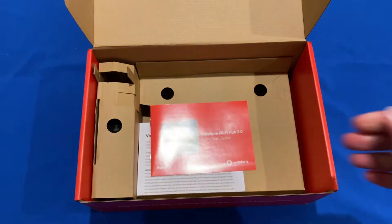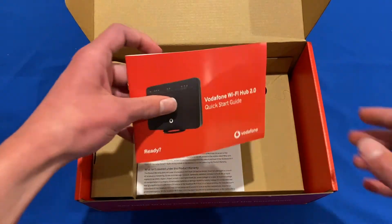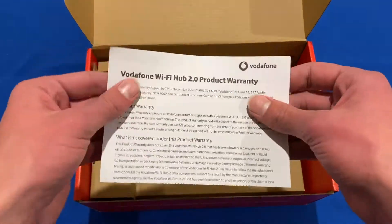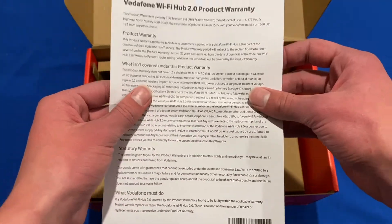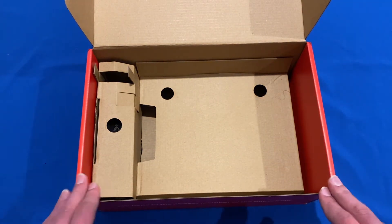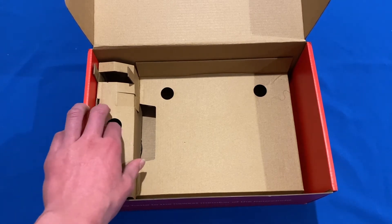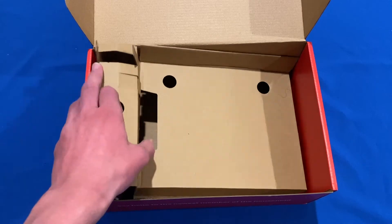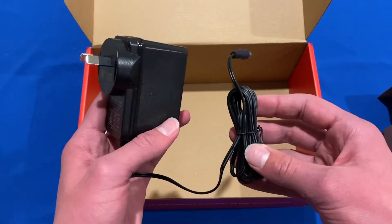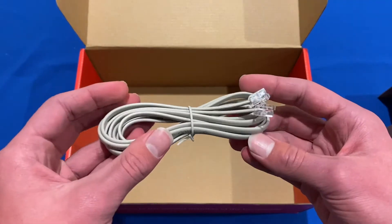We'll take a further look at that in a sec, and we'll just have a look at what else is in the box. So here we've got the quick start guide for the Wi-Fi Hub. We've also got some product warranty information. It would be worth noting that this is the Australian model — I think there's also some UK models of this for Vodafone in the UK, and maybe also New Zealand. But this is the Australian model made for the NBN. And then finally, at the bottom we've just got this cardboard filler, and underneath that we can find the power AC adapter and also the telephone cable.